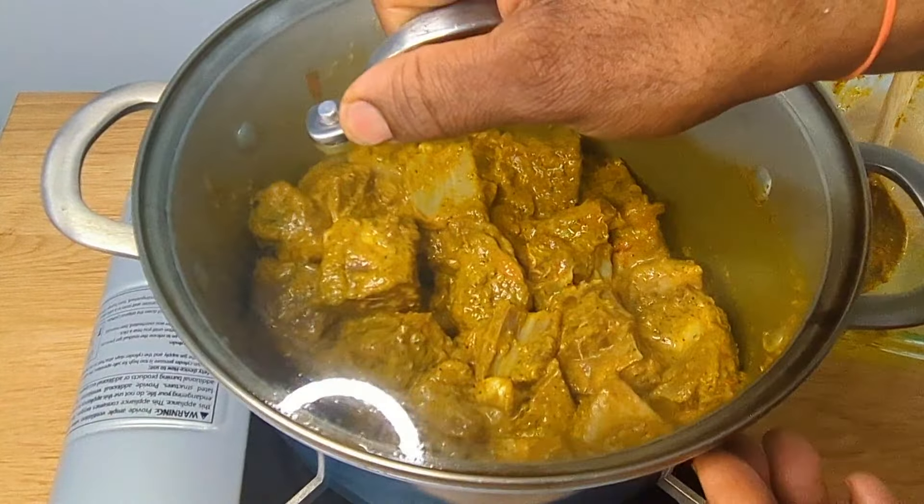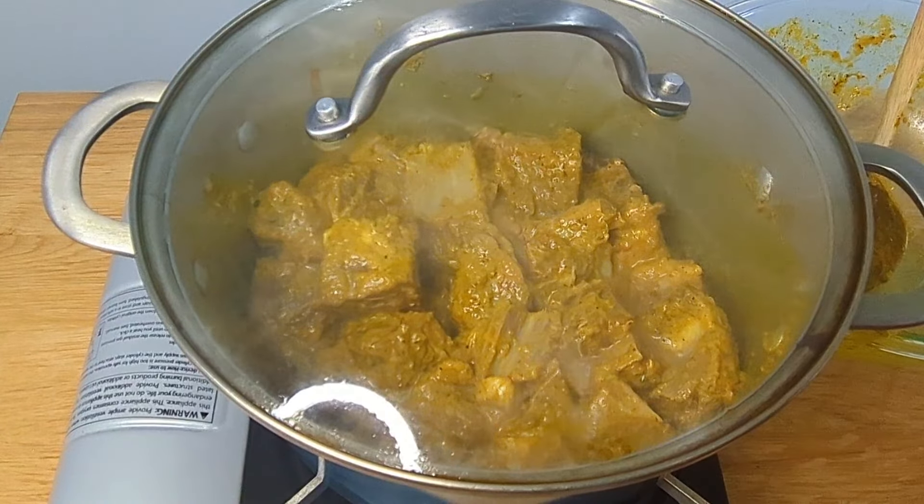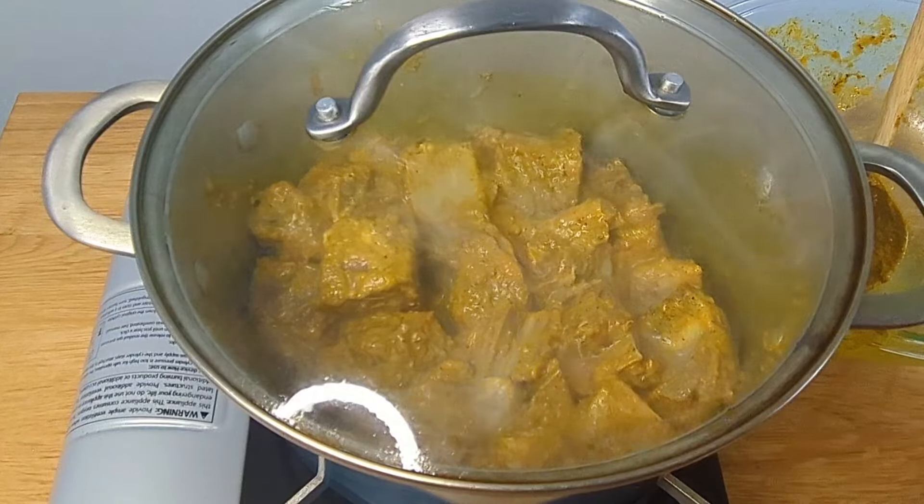We're going to go ahead now and cover this and watch it. We're going to cover it for about 15 to 20 minutes, then continue to turn the goat inside the pot.